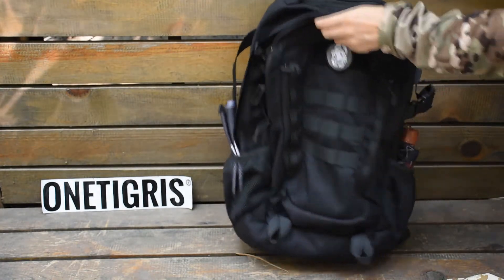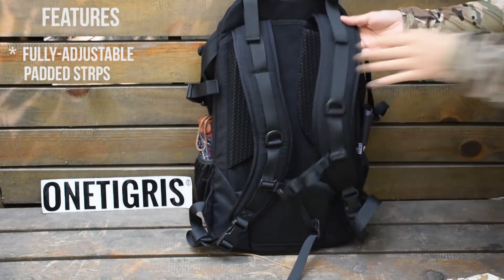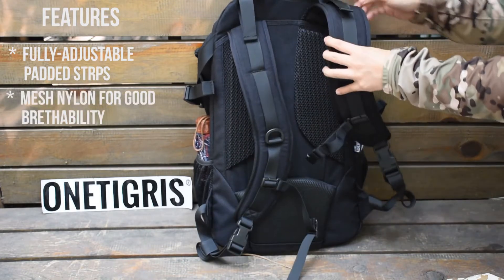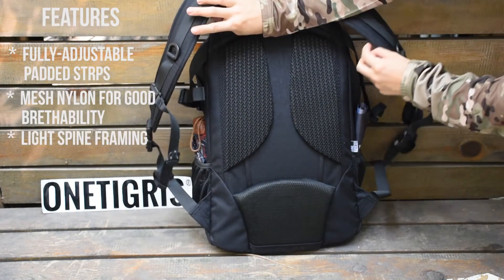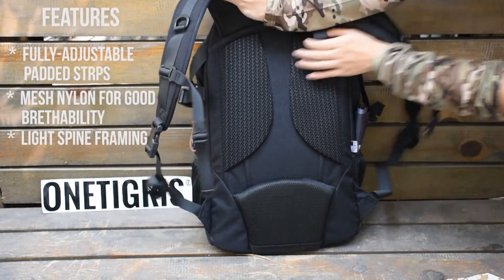Looking at the back, you have two padded straps with fully adjustable length and a mesh design at the back for breathability. We have kept spine framing to a minimum so that when you carry it, it has good load bearing capacity.